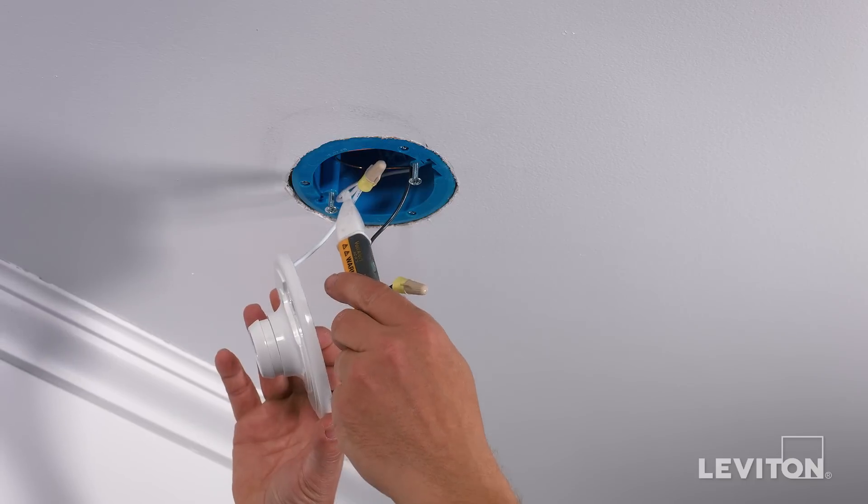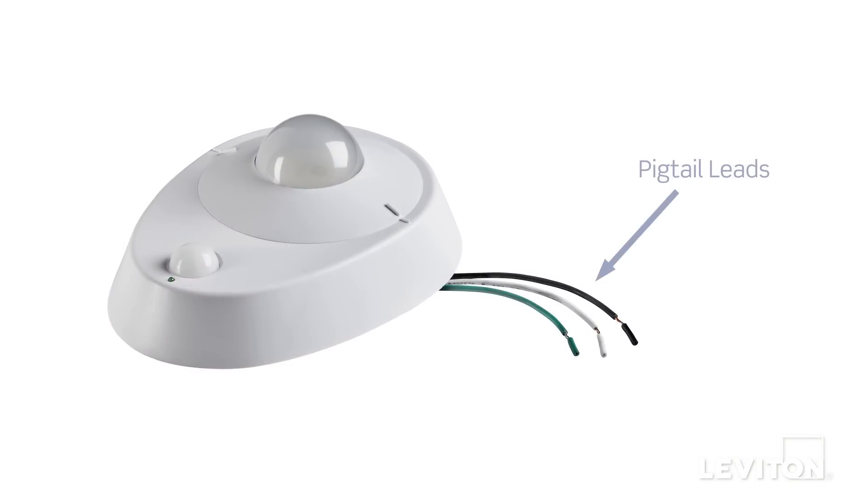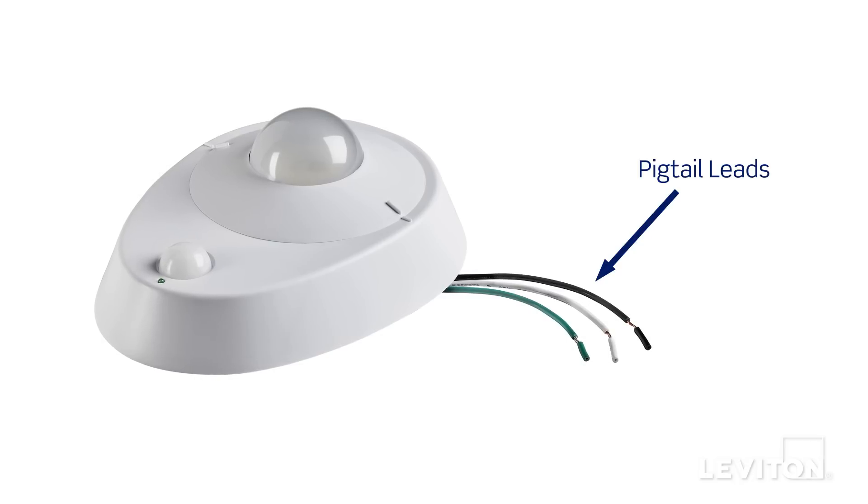Use a handheld voltage tester to confirm there is no power flowing. This device is equipped with pigtail leads, which are short, flexible wires. Terminating them requires tying them together to the existing wiring coming out of the ceiling box.